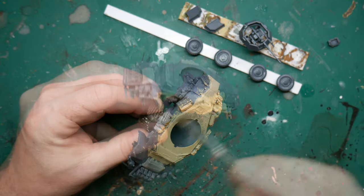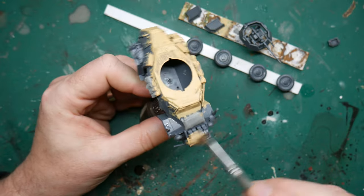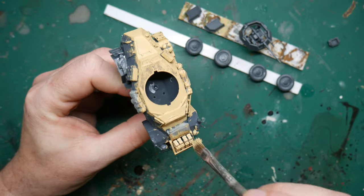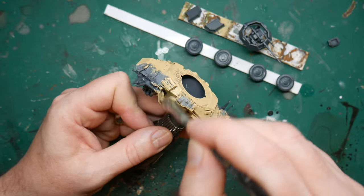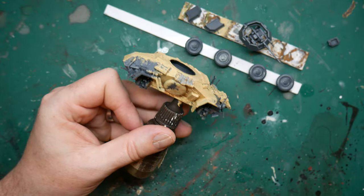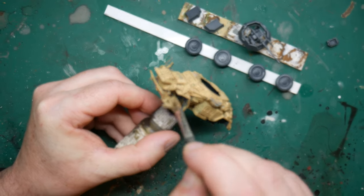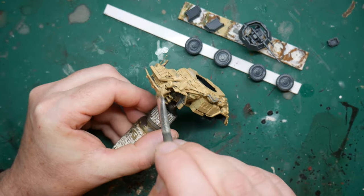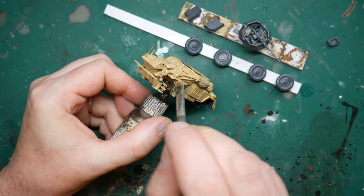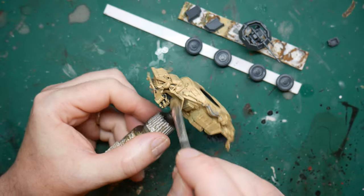I didn't bother priming the model and used Vallejo's Tan Yellow as the base colour for the vehicle. This is close enough to my eye for the yellow used by the Africa Corps, and vehicles will be in a variety of shades anyway in the desert. I used a big brush and went over the entire model including the turret and wheel hubs. As I didn't prime, this needed a second coat once the first was dry, and it might be that you need a third coat — just do whatever needs to be done.